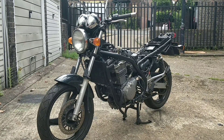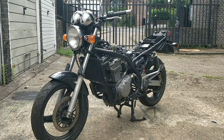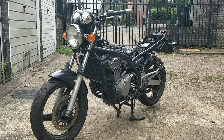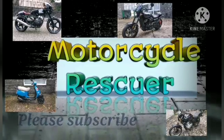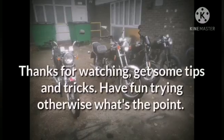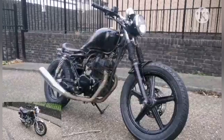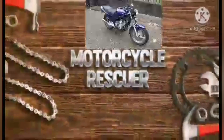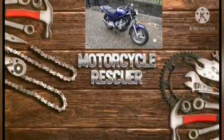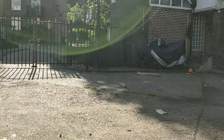Hi guys, welcome back to my channel. I am the Motor Soccer Rescuer, and this is Motor Soccer Rescuer.